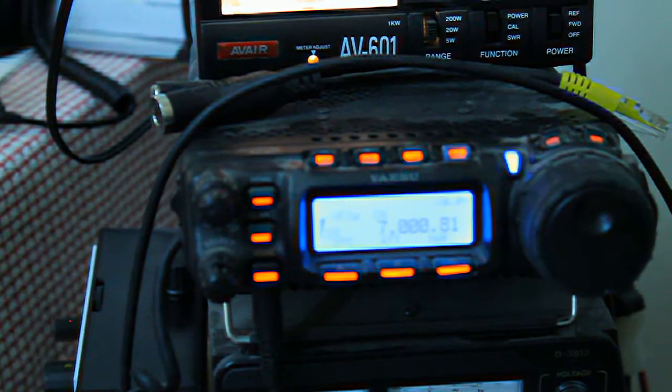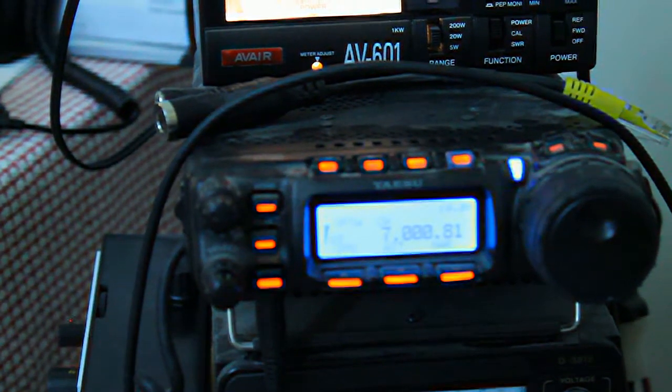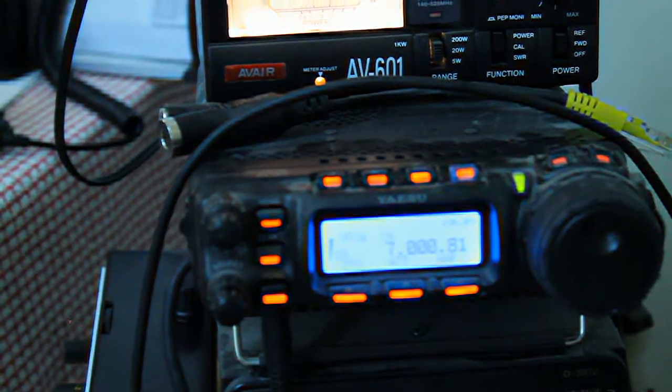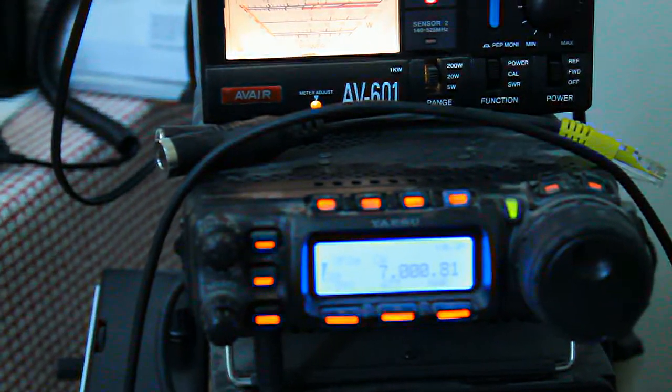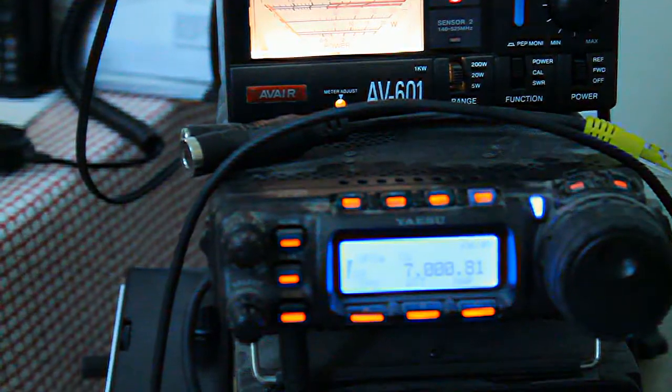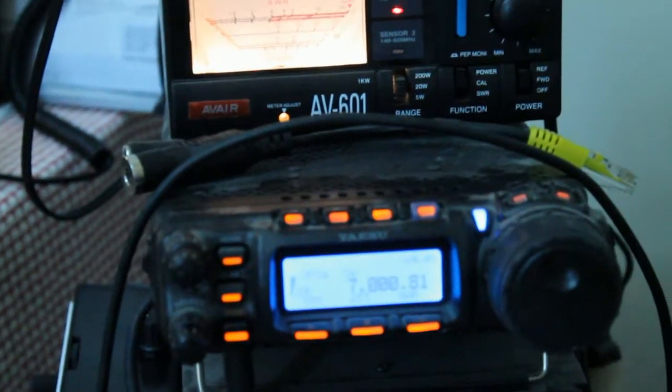Brenton's running the beacon on 7.00081 MHz, which is just in the 40m band, which is where they're allowed to do QRSS.